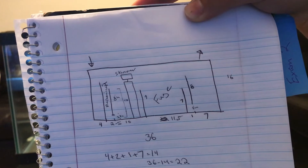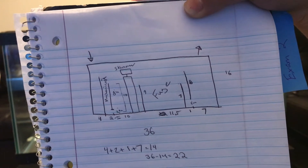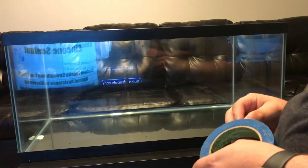It's just a simple baffle setup. I'm going to have four sections. The main section is going to be the overflow section, it's going to overflow into where the skimmer is going to be, then to a fuge, and then back into my return tank. Pretty easy.